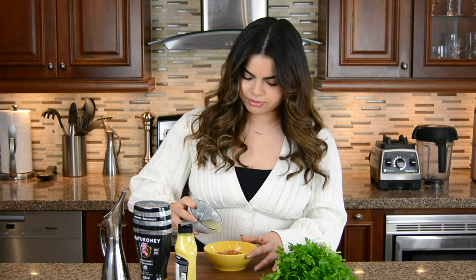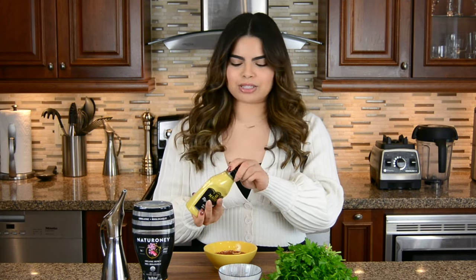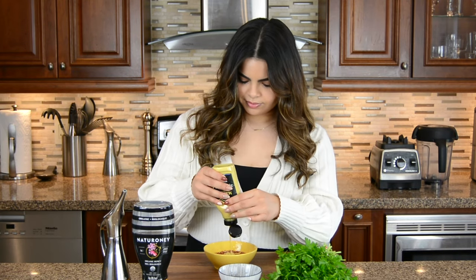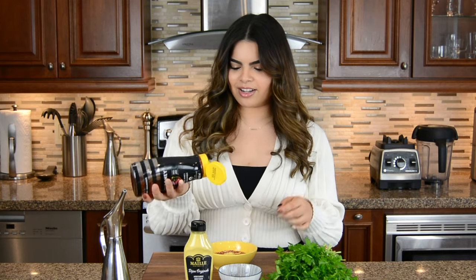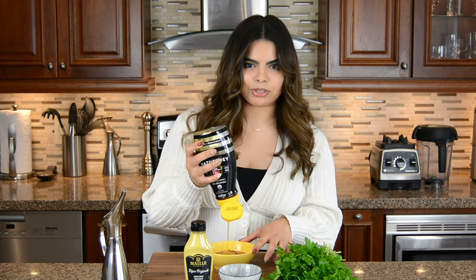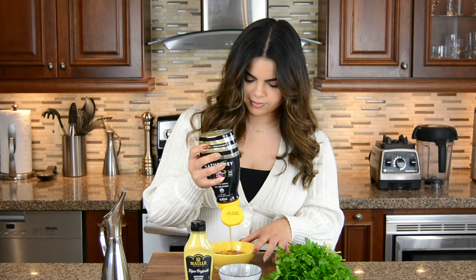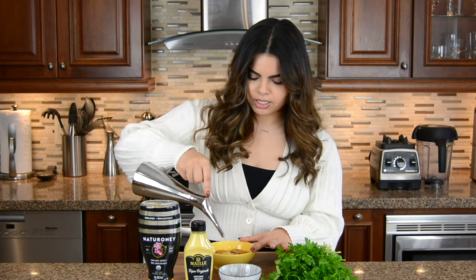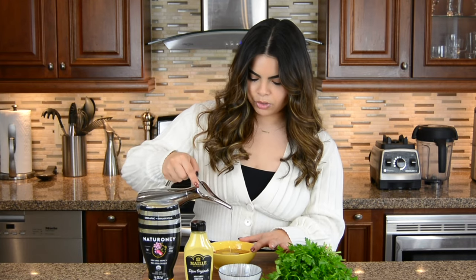First off, we're going to add some citrus — I'm going in with the juice of one lemon. We're going to add a little bit of spice with some Dijon mustard; I'm going to go in with half a tablespoon. We love that sweet, spicy, tangy chicken, so we're going to go in with about three tablespoons of honey. The honey is going to make the chicken super crispy as well. And then finally, we're going to add in about three tablespoons of oil — we're going in with olive oil today, but you can use any vegetable oil as well.